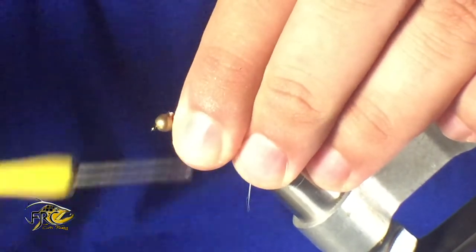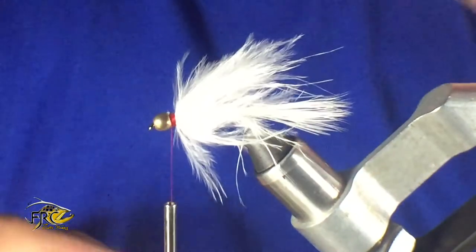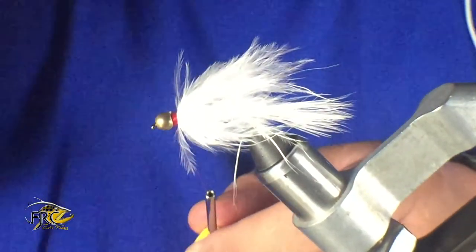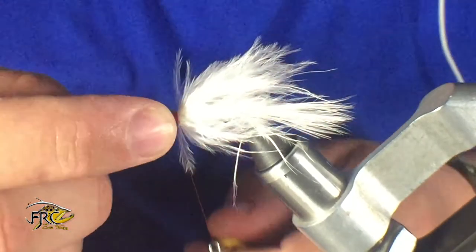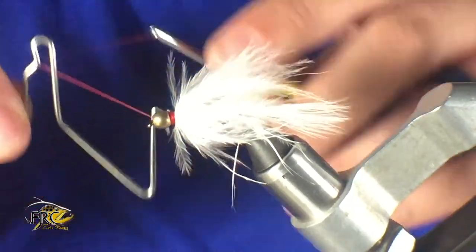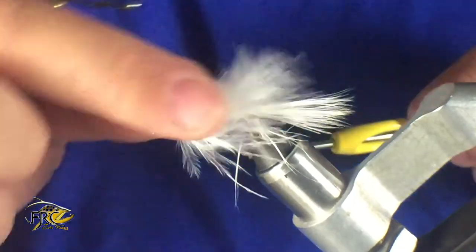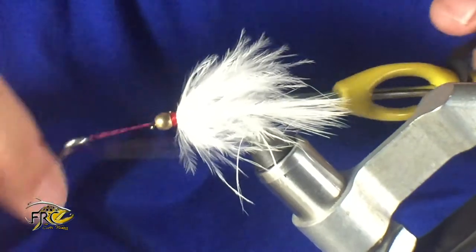I'm using red thread here — the reason I use red thread is that when I tie it off I leave a nice little collar behind that bead. I believe it gives the illusion of a little bleeding or the gills — it kind of gives a trigger point for the fish to go after. A couple of half hitches and whip finishes and the fly is pretty much done.